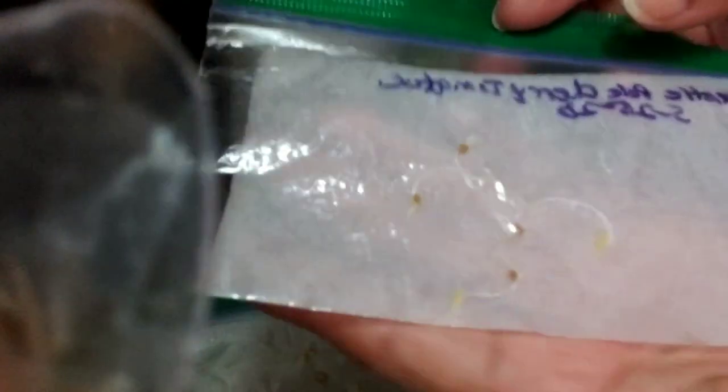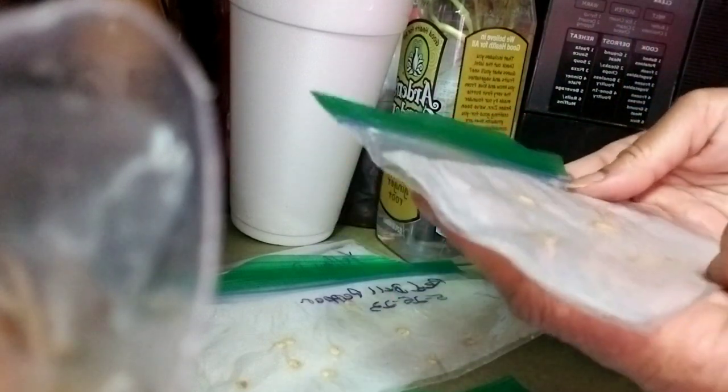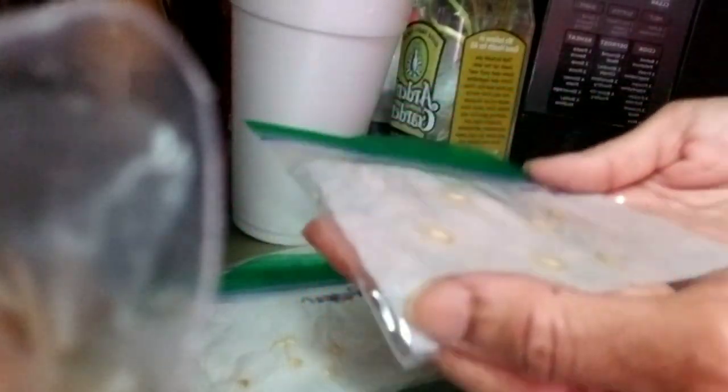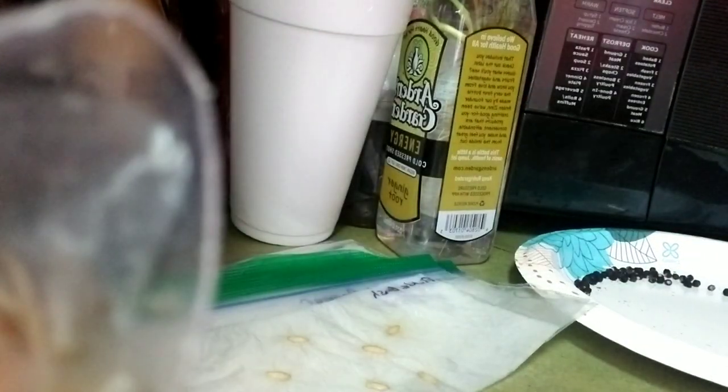These are sweet pole cherry tomatoes — they need to go in something, they have germinated. For the people who don't know what it looks like — they've been in here since the 25th of May. These are the pickled bush cucumbers; I only had five or six left and they've not done anything yet, which is unusual for cucumbers, but we're gonna keep hope alive. These are lemon cucumbers and they have germinated.